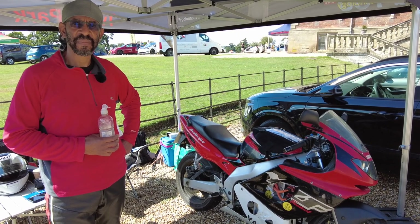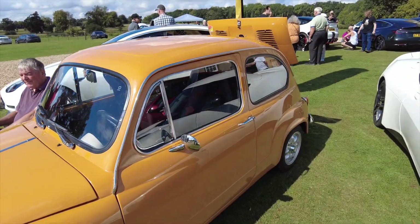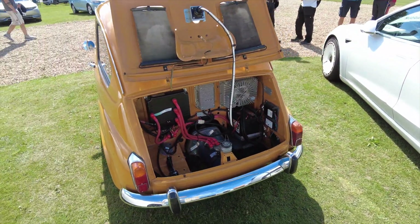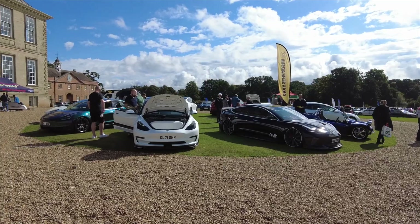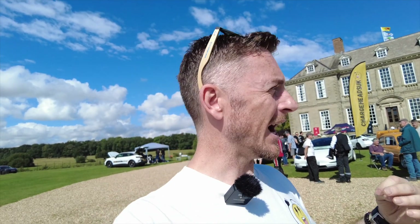If you didn't watch the washout video where this event was actually cancelled, a great vehicle turned up and we did a video going through all the details — check that out. I wasn't expecting to be front and center of the EV festival today, so a massive thanks goes out to Dave and everyone that organized the event. There were some really exciting modified EVs and EV conversions here — this is only the start. So good that the sun came out this time round. Thank you so much for watching and I'll see you next time.